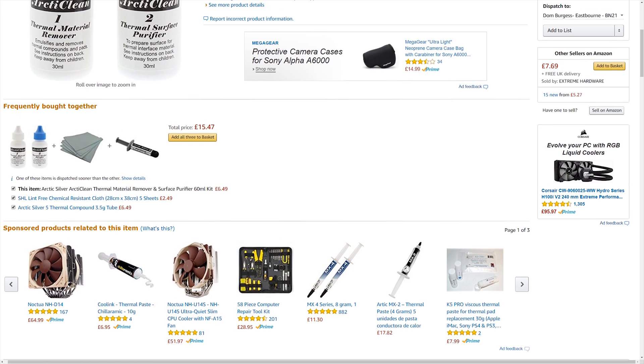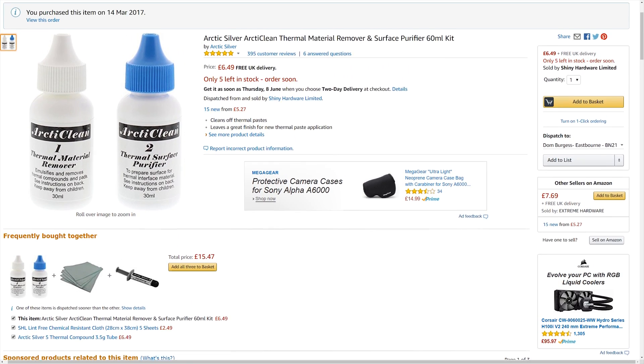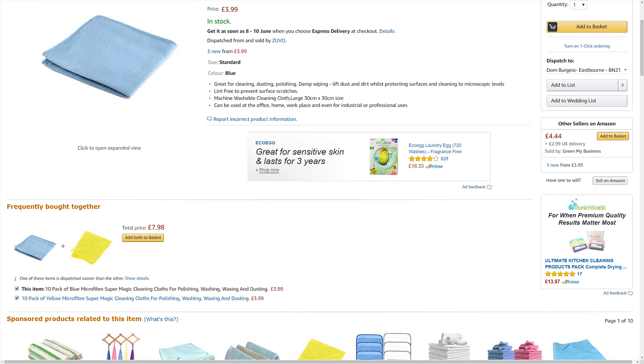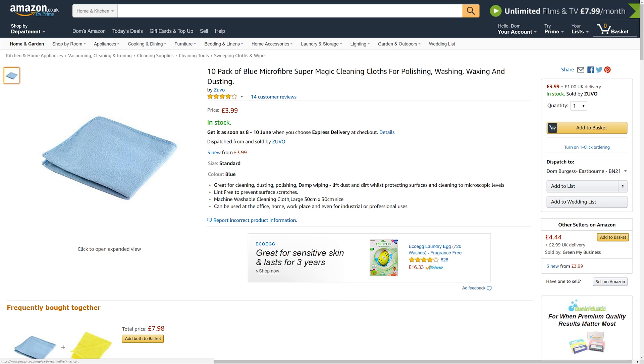Also get some thermal paste remover. Isopropyl alcohol will work, I recommend 90% or over, but I got this remover and purifier kit. Finally, get a microfiber cloth to clean the cooler shroud of dust and debris before painting. Everything I use will be linked in the description down below.